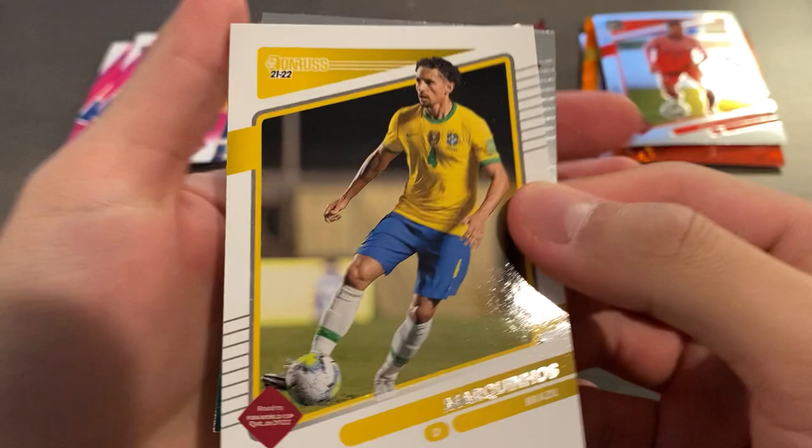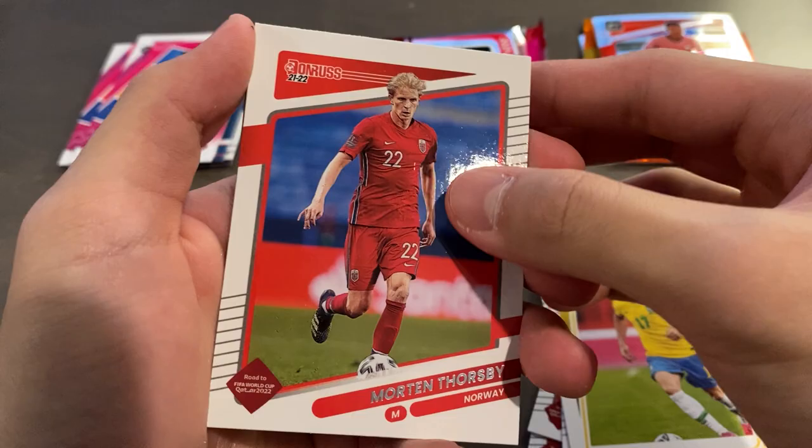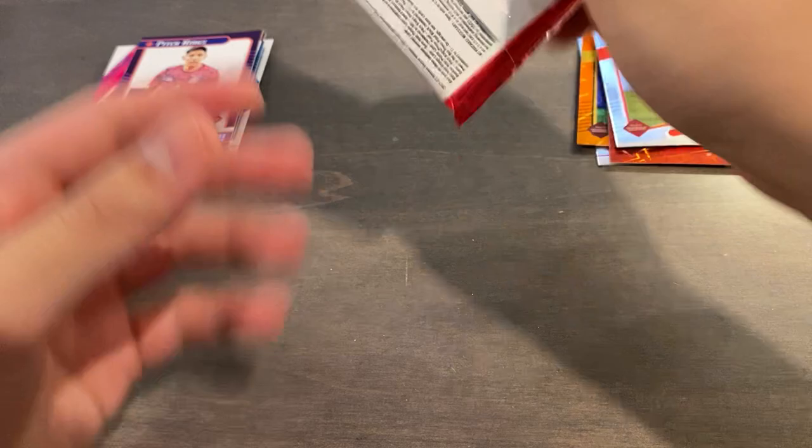Pack ten — Marquinhos, Calda Carr, Wijnaldum, Ulmo, Martinelli rated rookie — nice, although it's just paper. Thorsby, Raul Jimenez from Mexico optic, and a Pitch Kings of Edson Alvarez from Mexico.